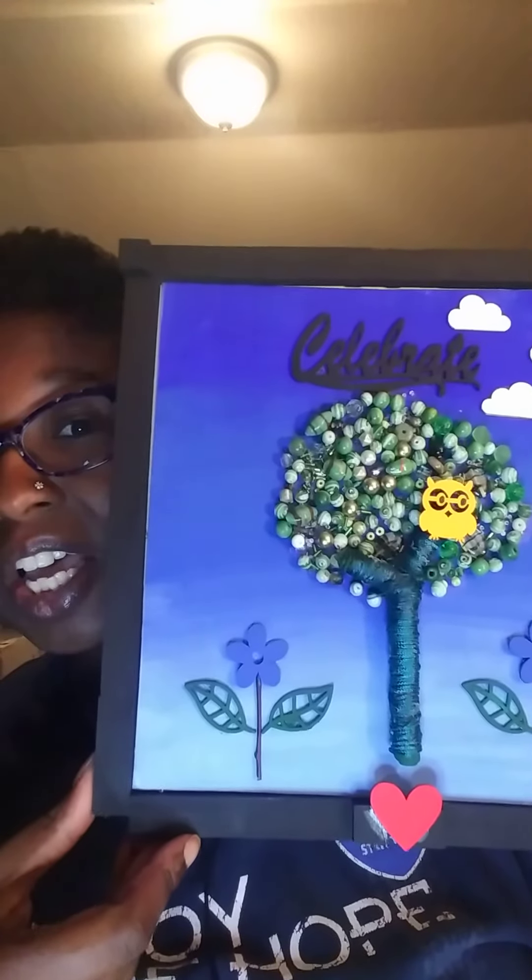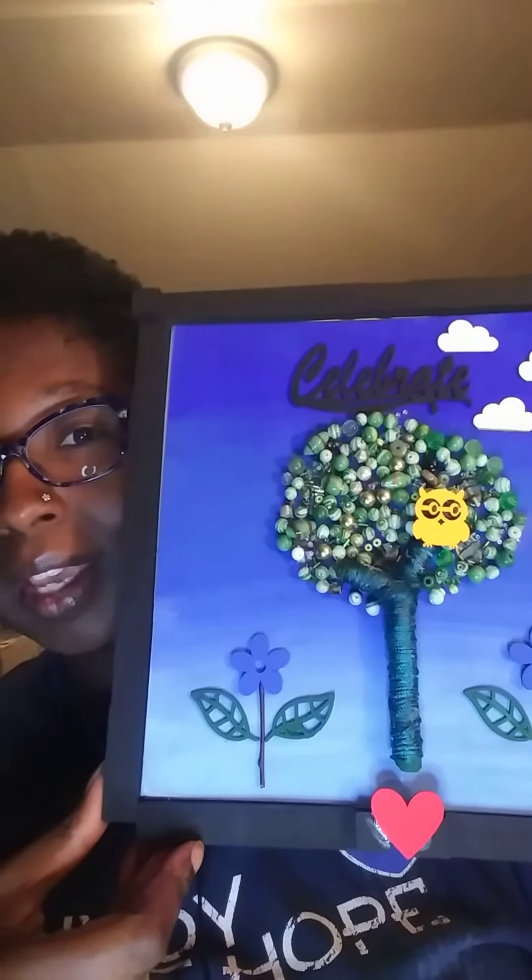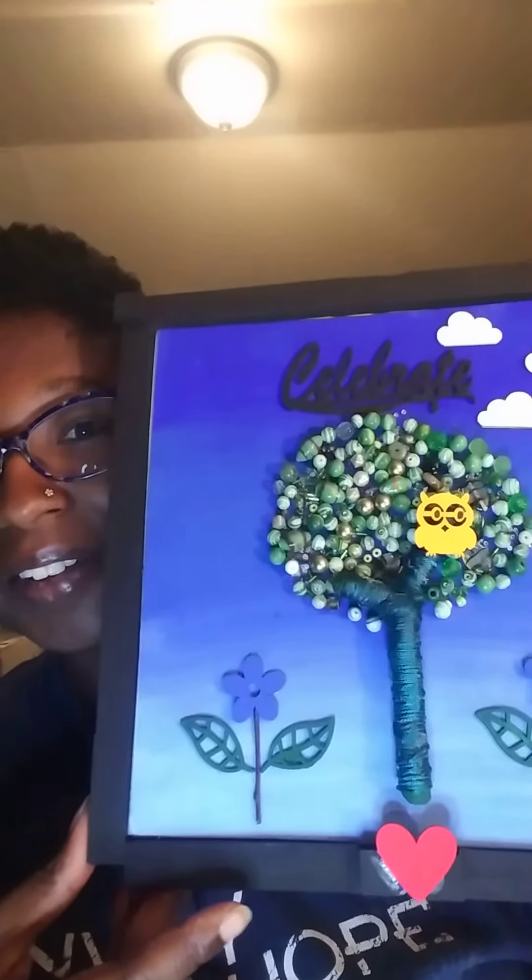I have a ton of beads, and I really like that cute yellow owl.